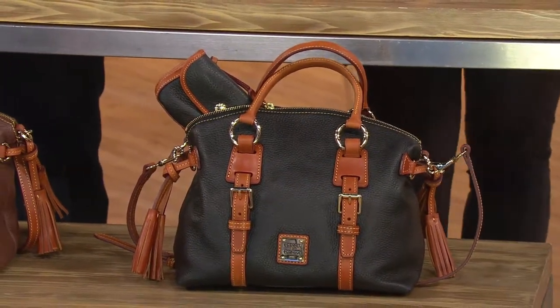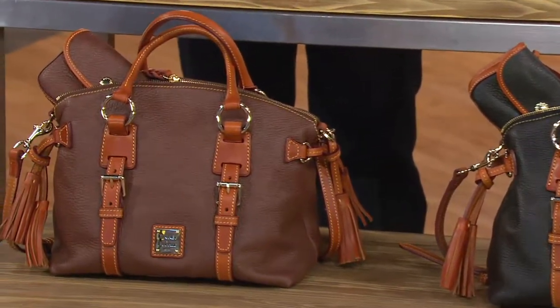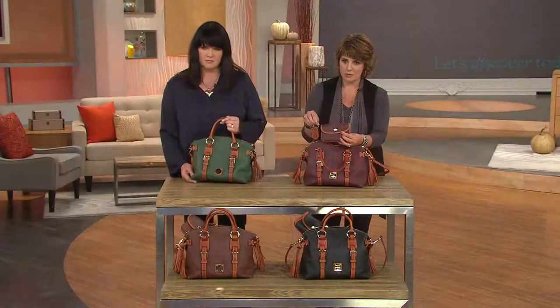We also have it for you in the brown. The accessories that come with this — you get a little wristlet and then you also get your key fob as well. So some nice accessories here.